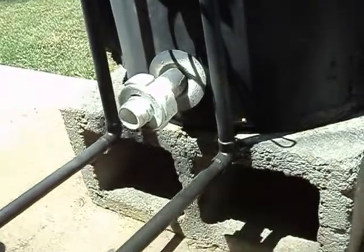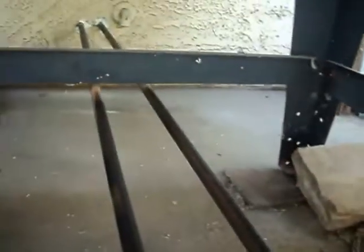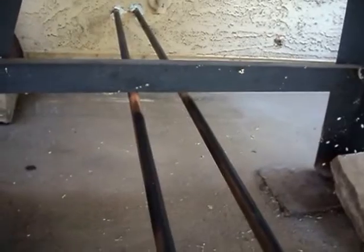Here is the half inch pipe that goes into the house. I'll show you the other part inside.